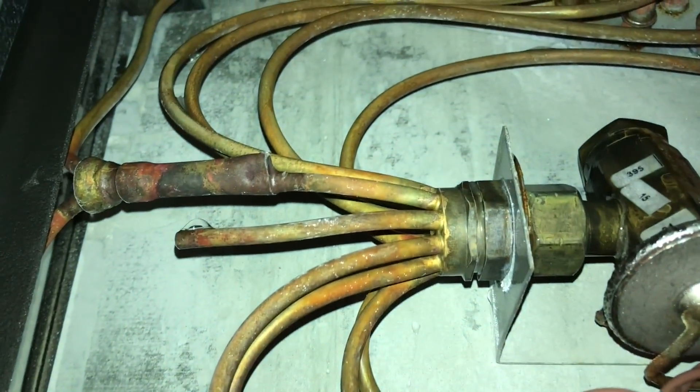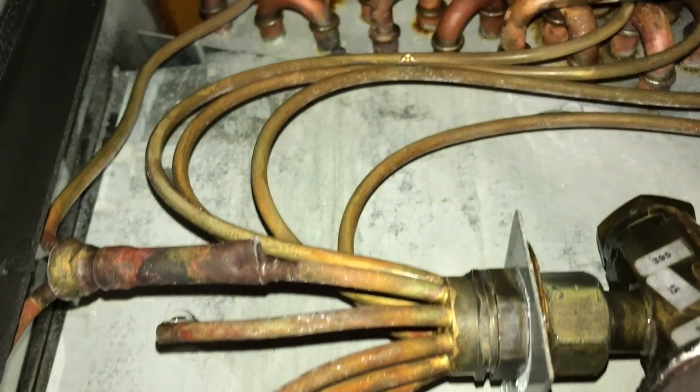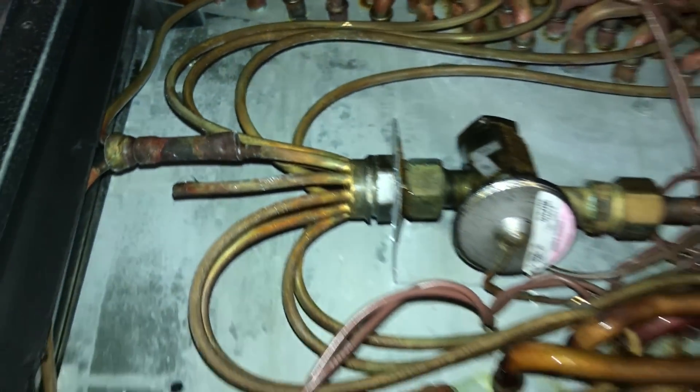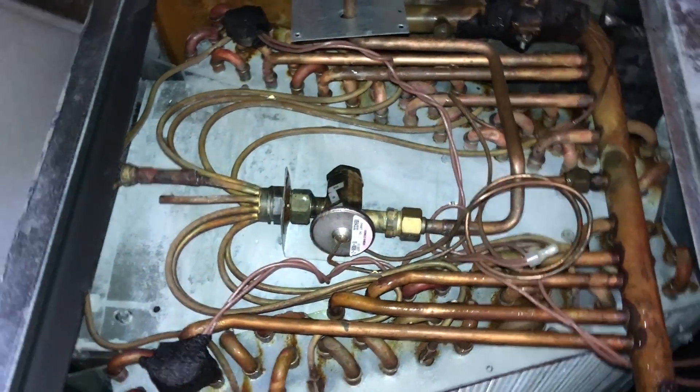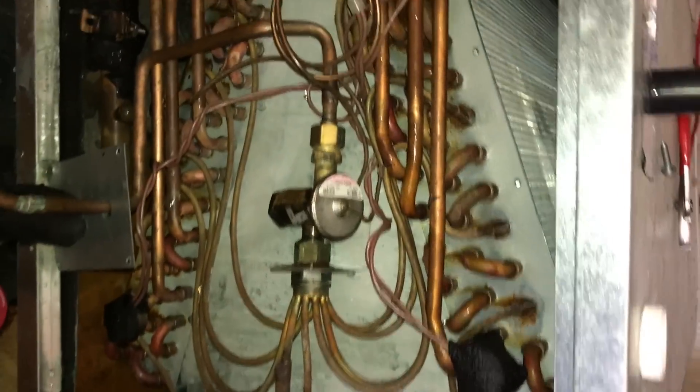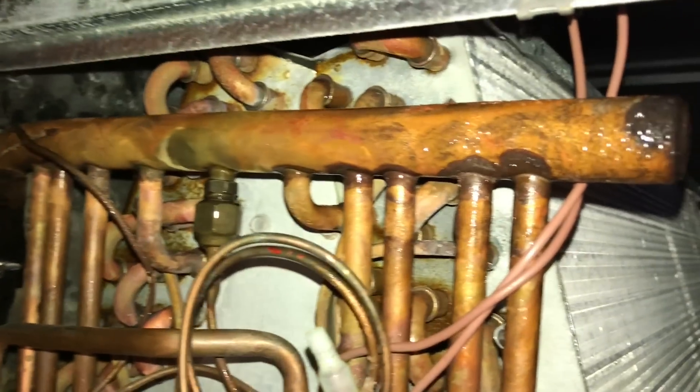You can see the ice is starting on some of those distribution tubes. There's sweat everywhere, and you can see the ice on those tubes starting. There are three stats on this coil — it should have prevented this, but that part of the coil is not actually where they're attached. It's not getting cold.